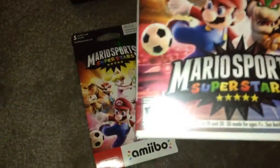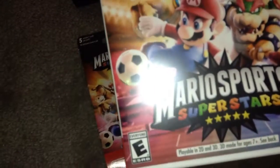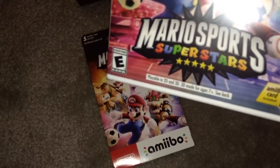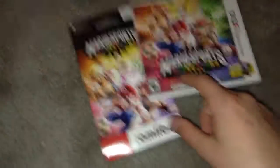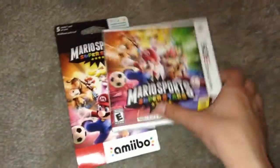Today I will be unboxing some Super Mario Sports Superstars. Wait, what? Super Mario Sports Superstars. Wait, what? Mario Sports Superstars. Oh, I got confused — I thought it was Super Mario. Okay, Mario Sports Superstars. Got it.